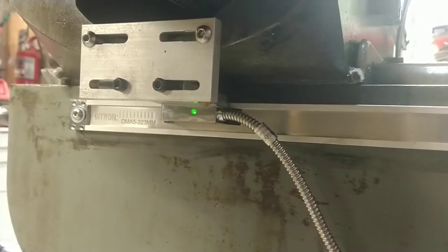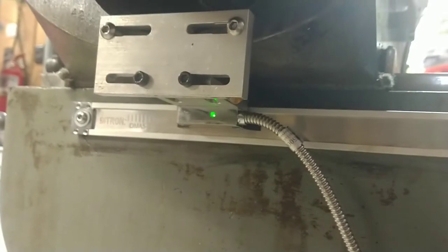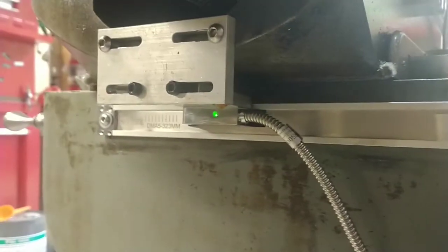Welcome back. I just wanted to make a quick video showing the final mounting of the DITRON scales to the Bridgeport. This was all done using these pieces — these kind of Lego pieces that came with the scales.